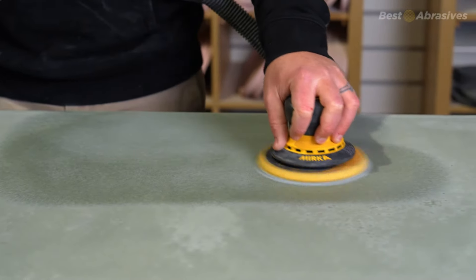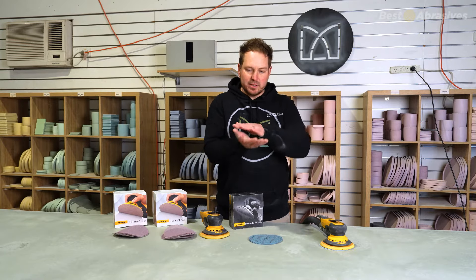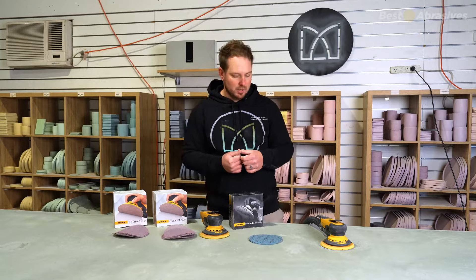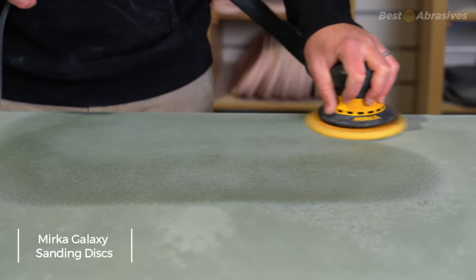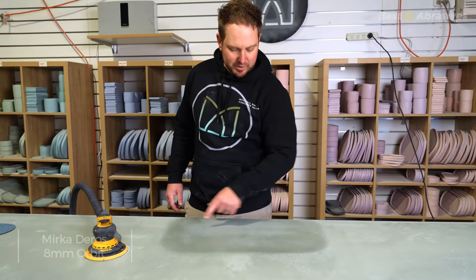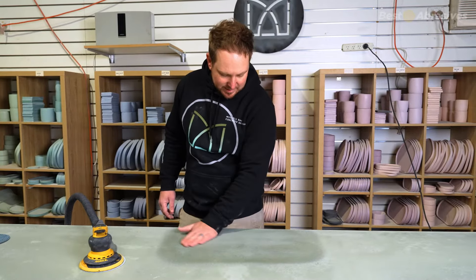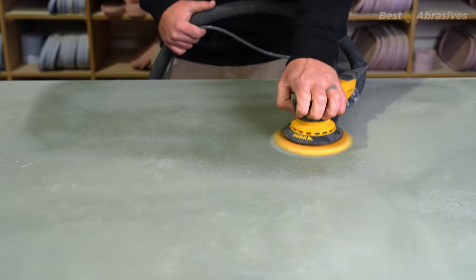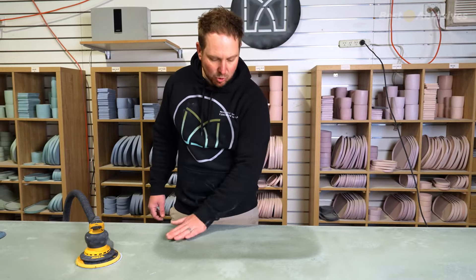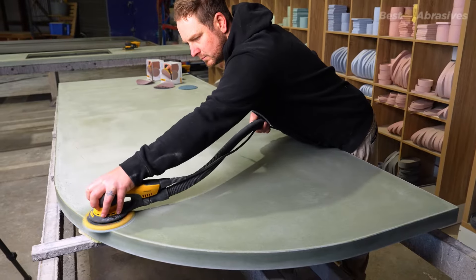That will give us performance. If there's plates slid across the surface and different things like that, sanding down past that cream is going to give us a more scratch-resistant surface. It's also going to give us a better surface for the sealer to stick to. I like using either a 60 or an 80. I'll use the 8mm orbit on the heavier stuff. You can see quite obviously here that this is the cream area, and now we're getting through the cream and getting down to where we want to be.